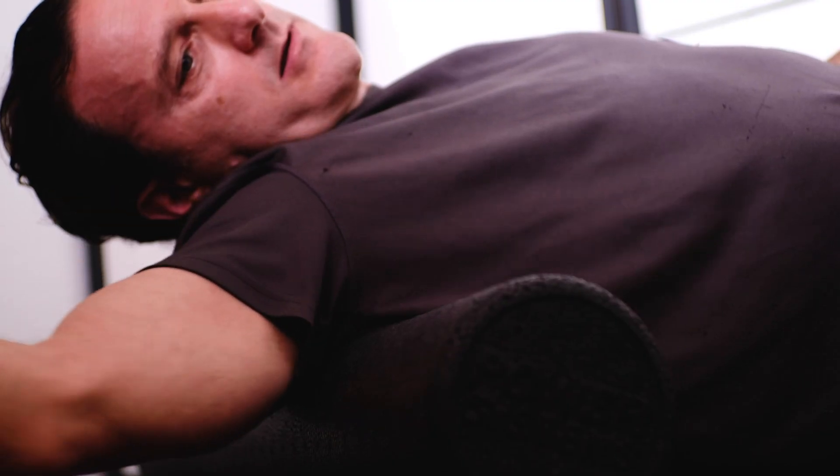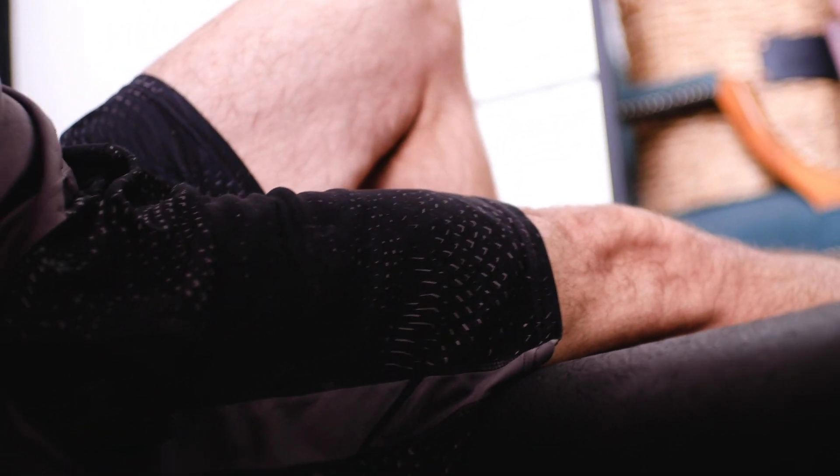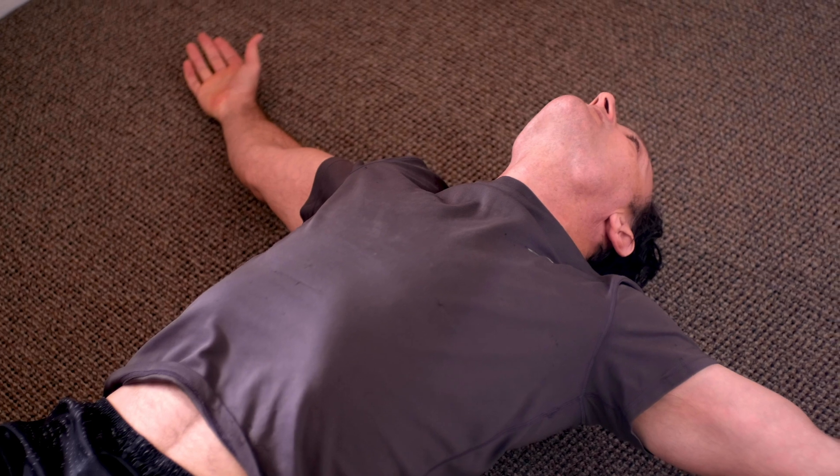With the foam roller, however, you can work the rotator cuff, the tensor fascia latae on the sides of the leg, the hamstrings, and the quadriceps. You can also work on muscle spasms or tightness in the glutes, so it's very versatile in that way. You can also lay on it lengthwise and get a nice stretch on your chest, and lay your head off the end for a nice extension.